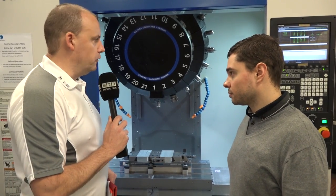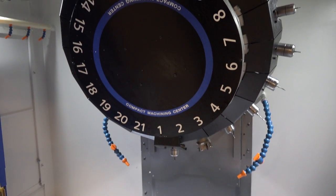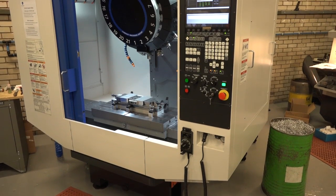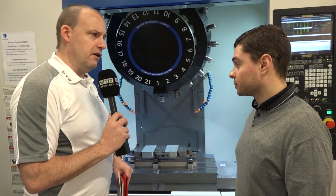Talking about tool changes, you've got more tools on this machine as well than you have on your previous machines. Does that help you? Yeah, definitely. We've got 21 tool stations here on the turret and that obviously helps when we can leave one job set up constantly and leave the tools in so we don't have to constantly reset the tools.